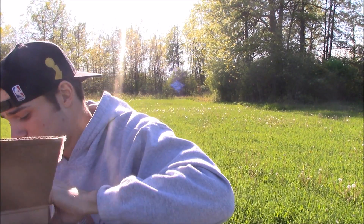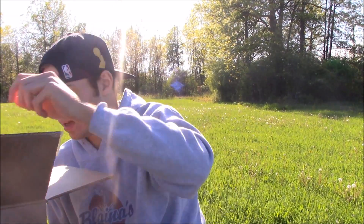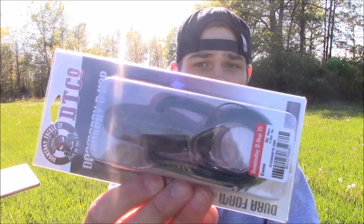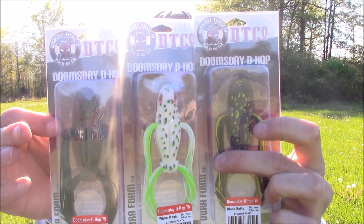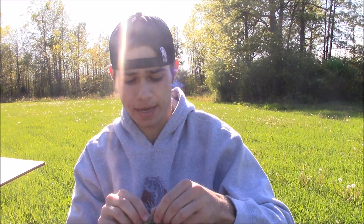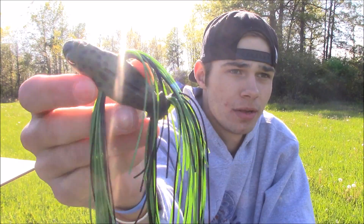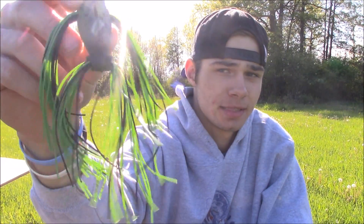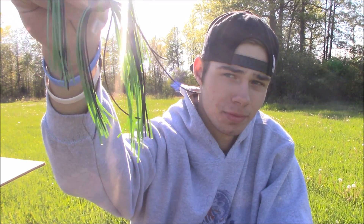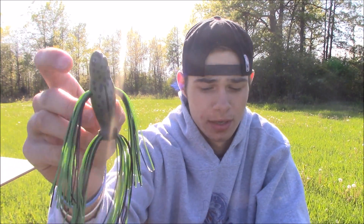They also sent me six packs of their frogs. Here's what they look like — some of the colors they sent. The frog doesn't come with a hook, which is perfectly fine — you just Texas rig it. You can use a weighted hook, a normal hook, whatever you want. It has these little rubber leg appendages that give great action in the water — the fish are just gonna destroy it.